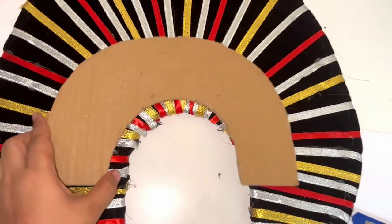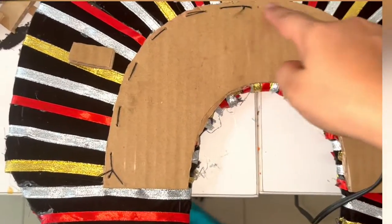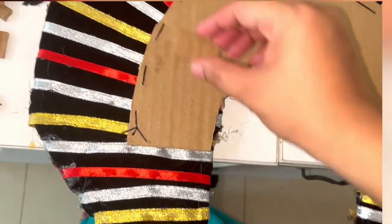Next, take a cardboard of this shape and then using glue gun stick it, and using thread and needle secure it tightly.